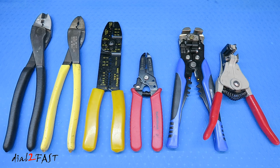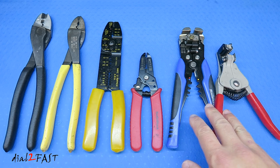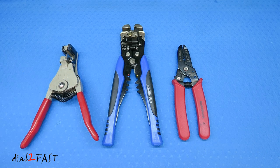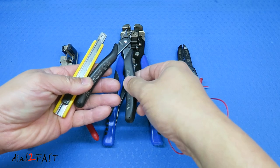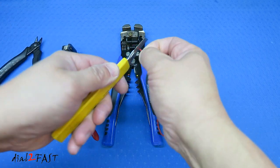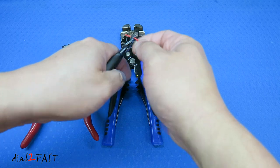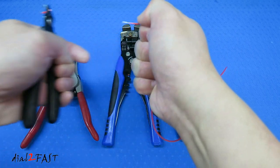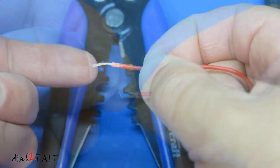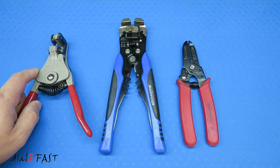In front of me are some basic tools you'll need to strip wires and connect wires together. On the left are three tools you can use to crimp wires together, and the three on the right are wire strippers. The reason for using a proper wire stripper is so you don't damage the wire. I've seen a lot of people use a knife or side cutters to strip the wire — cutting the insulation and pulling it back. As you can see, it doesn't give you a clean cut, and if you cut too deep you can actually damage the wire itself.